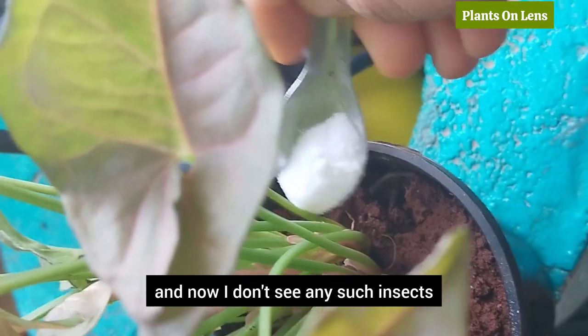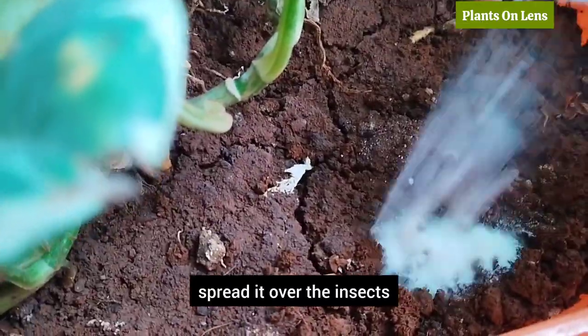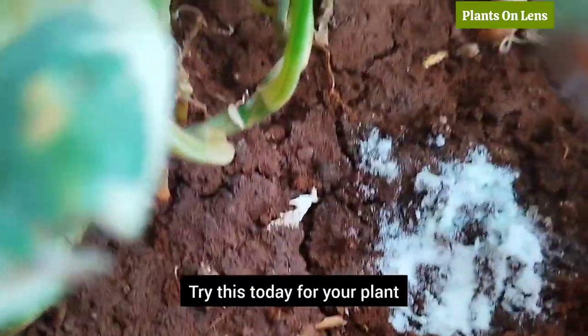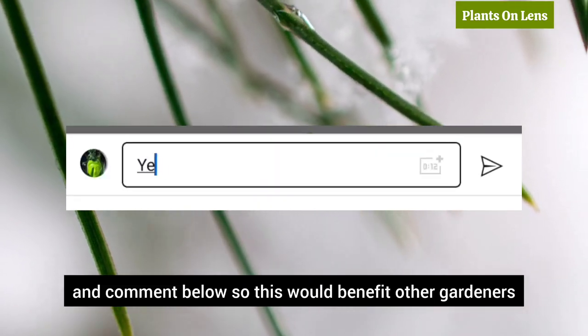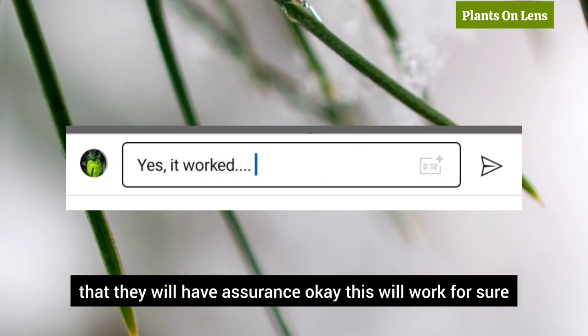Take a teaspoon of cooking soda or baking soda, spread it over the insects and around the soil. Next day you would see no insects. Try this today for your plant, come back to this video and comment below so it would benefit other gardeners — they will have assurance that this will work for sure.